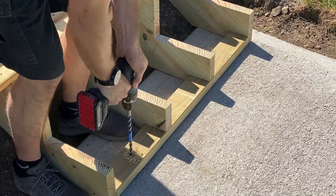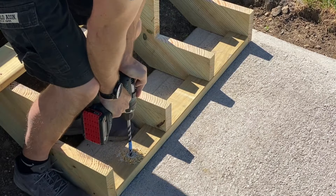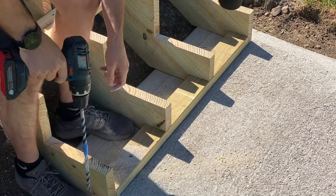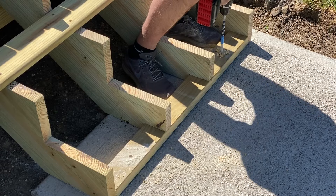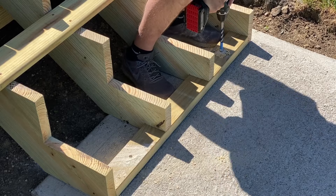Using a hammer drill and a half-inch bit — I'll have a link to the exact bit in the description — I'm going to make two holes here in the base plate to fit some anchors which will hold everything securely to the landing pad.